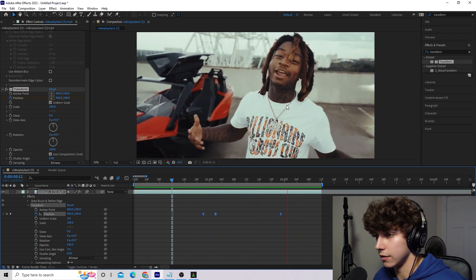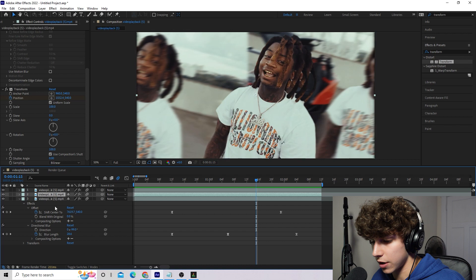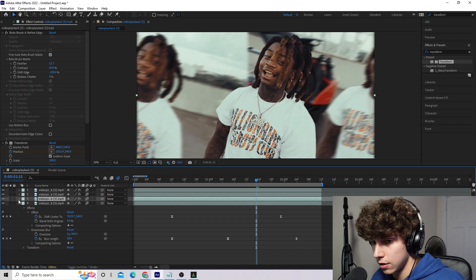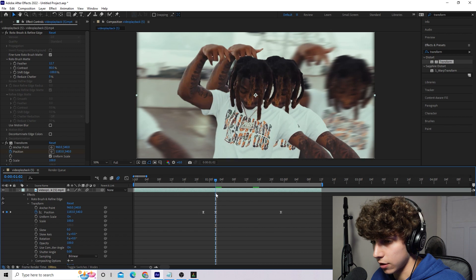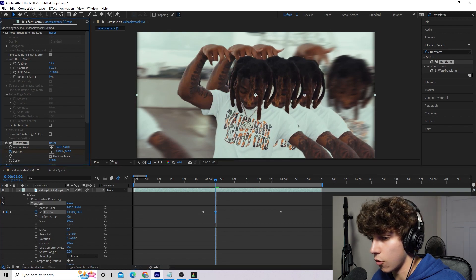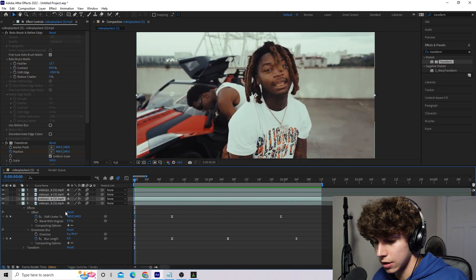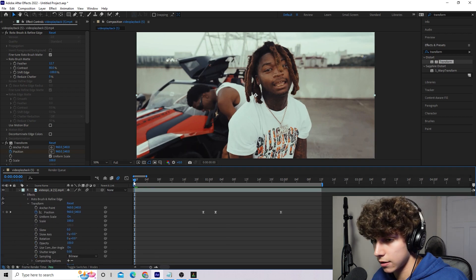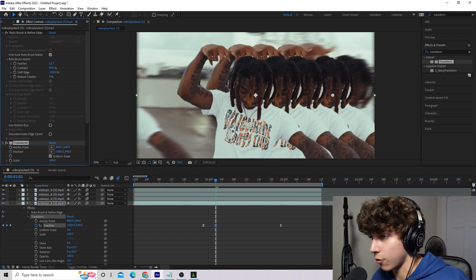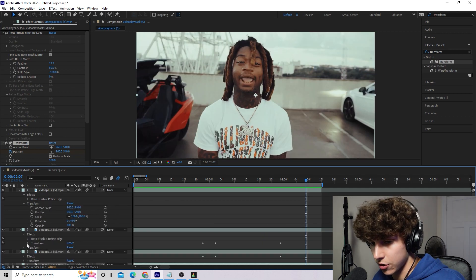Now we have one clone coming out from our subject and going back in, lined up with the offset — that looks super clean. To complete the effect, we want more than one clone. Take the bottom layer which has the Transform animation and duplicate it with Ctrl+D again. Go to the bottom clone, find the keyframe where he comes fully out, and just drag that position a little bit further to the right. Now we have two clones coming from behind him. Repeat the process — Ctrl+D the bottom layer, go back to where he pops out, and drag the position out even further. Now we have four clones, all synced up to come back when the offset hits.